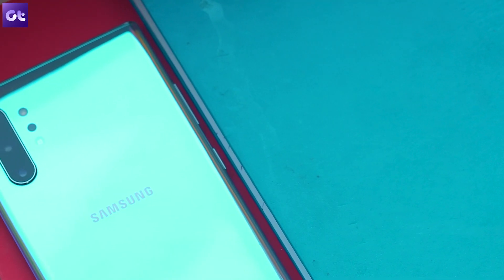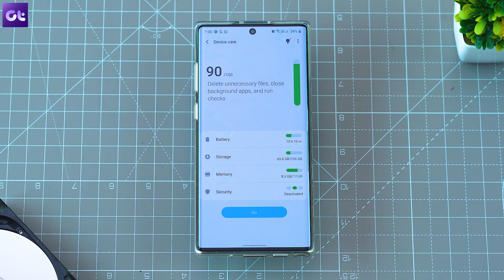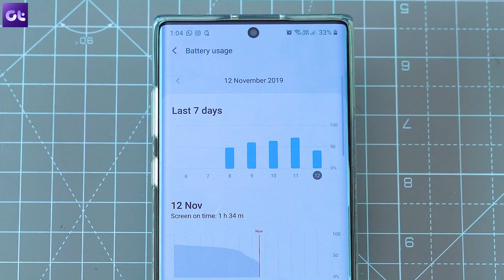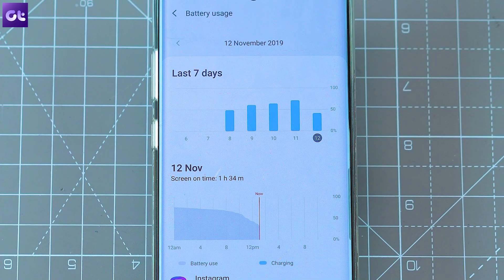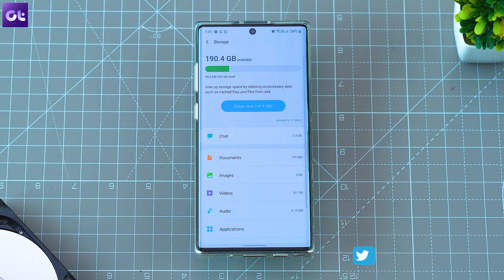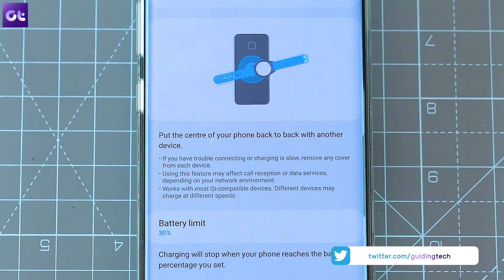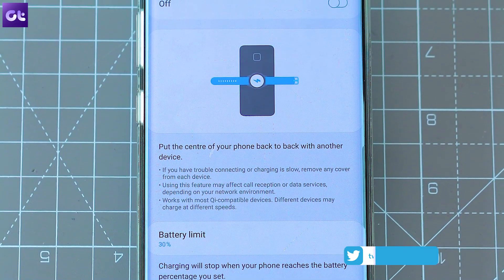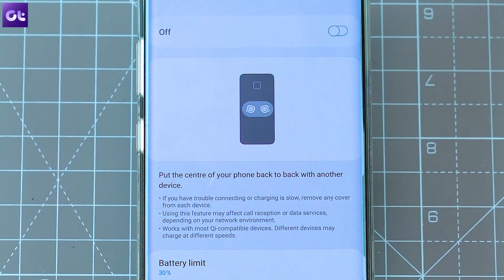Let's take a look at Samsung's Device Care app, which has received a major update with One UI 2.0 and some sections have been redesigned to offer more information. The battery usage graph is now more comprehensive, showing exactly which apps are using up your battery. The app now also gives you the option to remove duplicate images to save space, and it has a new battery limit setting for the wireless power share feature that prevents you from completely discharging your phone while helping a friend in an emergency.